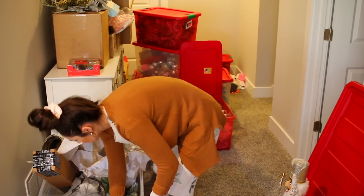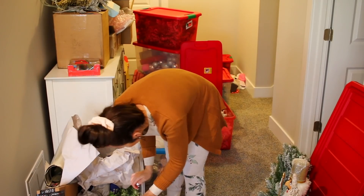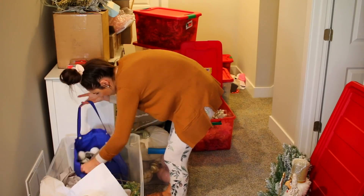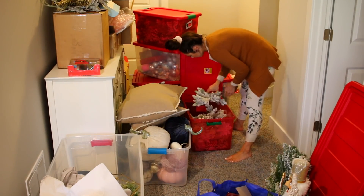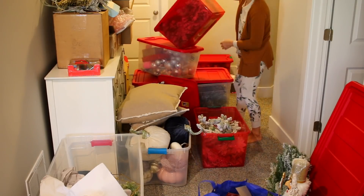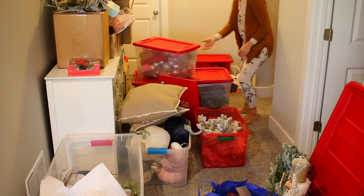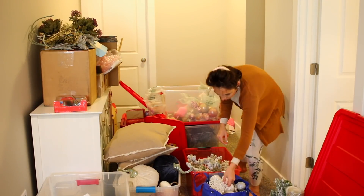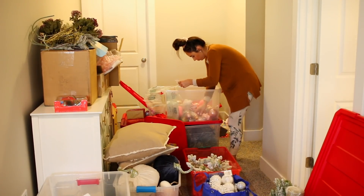We are downstairs and this is my huge mess of holiday decor. We have a winter project planned this year to really make the storage room super organized with all the different seasonal decor, but we haven't gotten to it yet. We pulled out all the holiday decor we could find. I do have a silver tinsel tree I used two years ago, and I don't know if I'm going to use it this year.